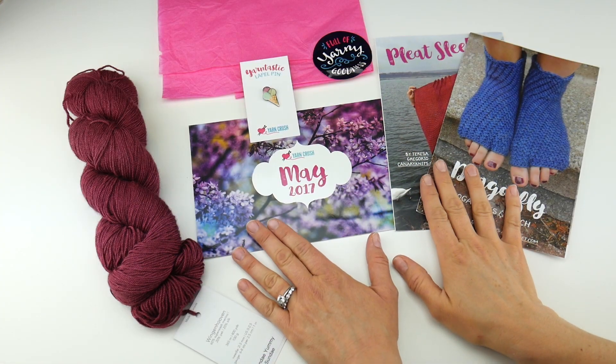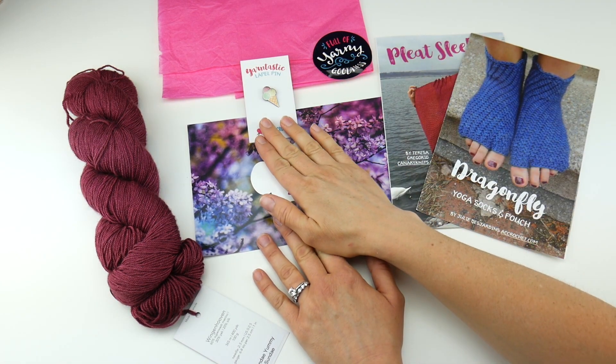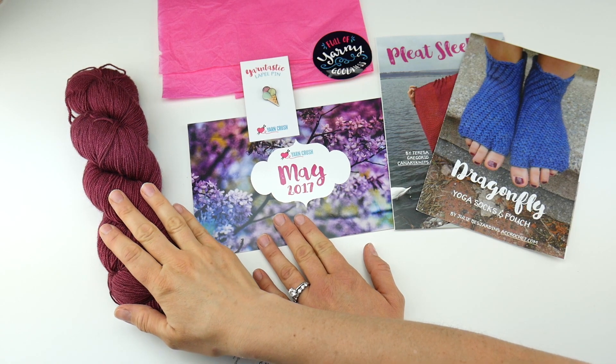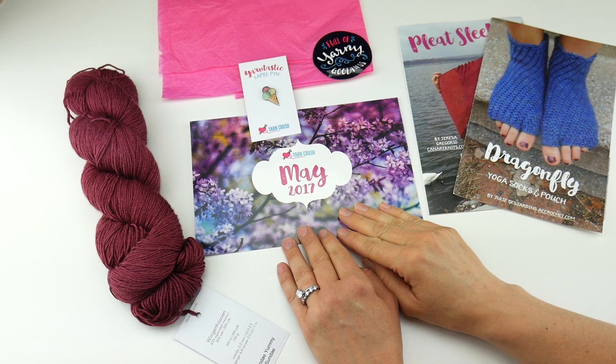The Yarn Crush Box will come with two patterns — one knitting and one crochet — a fun little extra, some yarn to make your project, and a card that has coupon codes and a sneak peek of the next box as well.